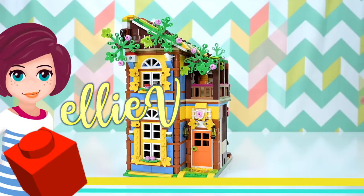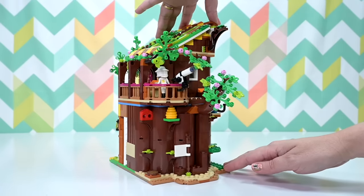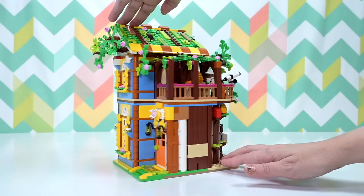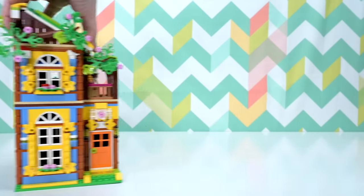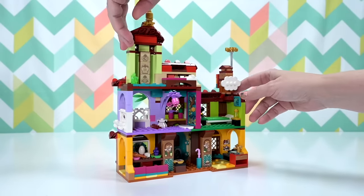Hey, welcome back! We're going to do an alternate build today. We've already done the beekeeper's house, which is an alternate build of the big LEGO Friends tree house. I downloaded the instructions for that from Rebrickable - there's a whole video about it, check it out. But today we're going to do a similar thing with the Madrigal house.